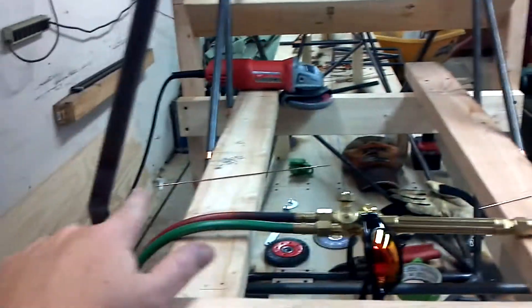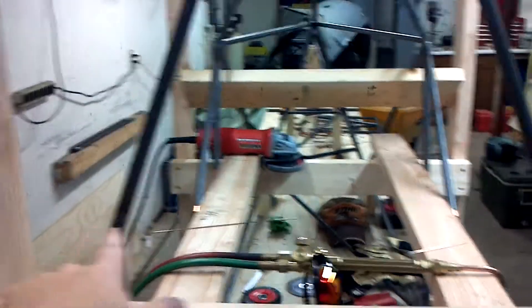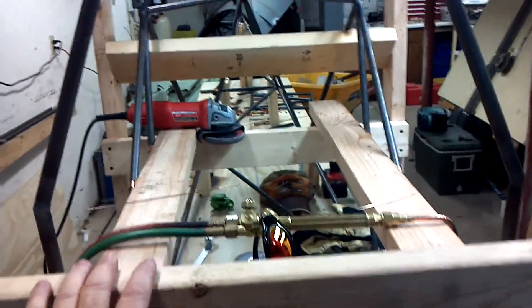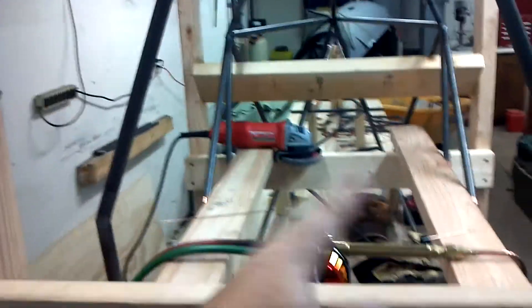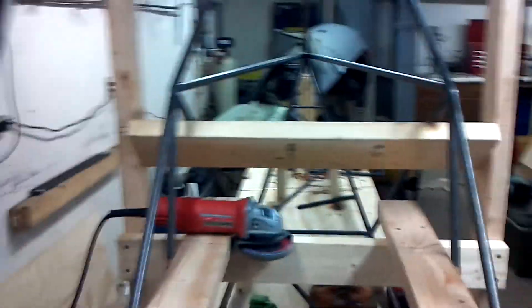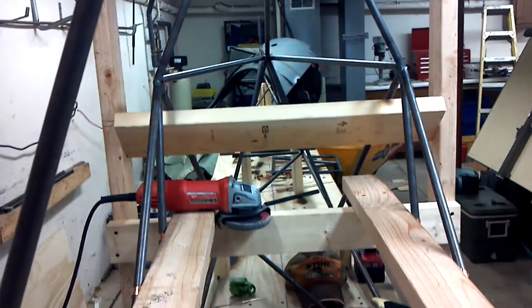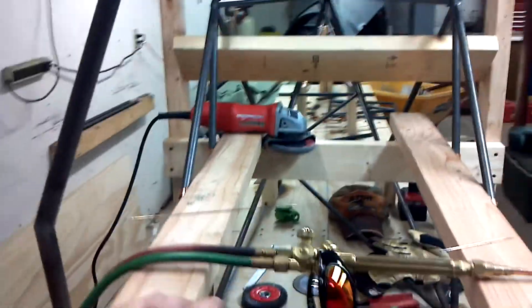My next part would naturally be from this to here — that would create a triangle. Once I have that triangle, I know it just won't move. I'm creating triangles back here as well. Now I did not do the seat back. I really should do it, but that's got a bend in it and I'm contemplating how I want to do that. So I'm going to bypass that for now, but I put a support board there so I'm not real concerned.